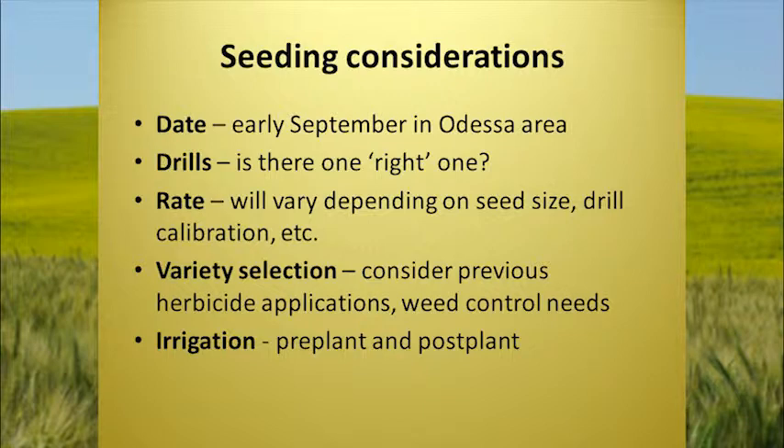Seeding considerations: planting date is around September in the Odessa area. As for drills — which one's the right drill? You're going to have to make up your own mind. We like to get a really good seedbed started and then plant into that. The rate will vary depending on seed size, drill calibration, et cetera. For variety selection, consider previous herbicide applications and weeds. There are SU-resistant varieties — soil-residue tolerant — and Clearfield varieties, which would work with Raptor. So if you had peas or something similar, one of those varieties would really be good for that situation.